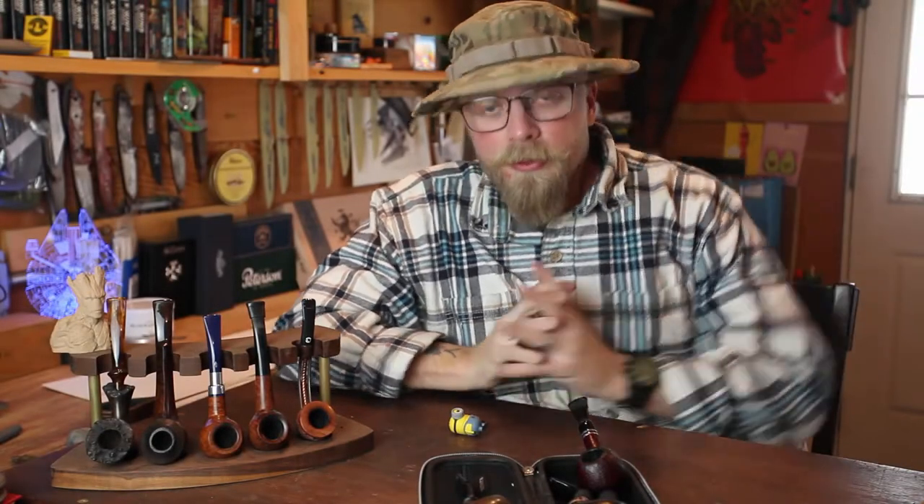Hey everybody, Caleb here. Welcome back to the Bull and Burley. Thank you for joining me again today. We're gonna do a little something different today — I'm gonna talk about pipes. Instead of tobacco, pipes.